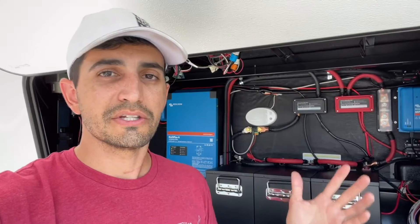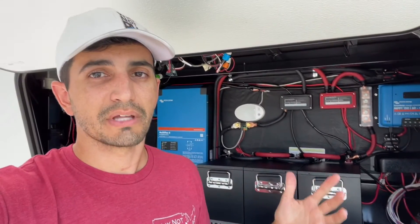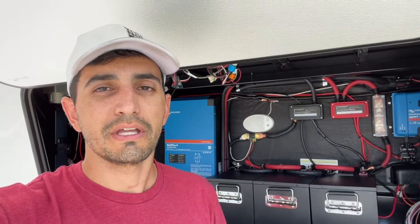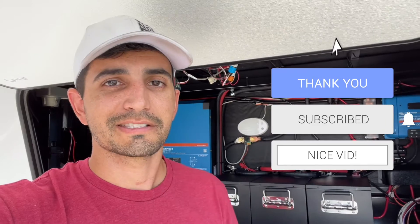If you guys have any questions on this system, how I wired everything up, how it works, anything like that, make sure to drop a comment below. If you have a system like this, let us know about it. I appreciate you guys watching Why Not RV. Make sure to hit that subscribe button, click the notification bell so you get notified of future videos, drop a like, and we'll see you next time.